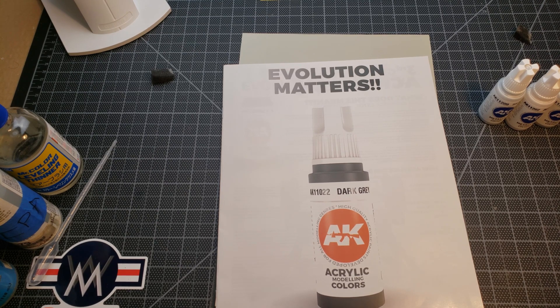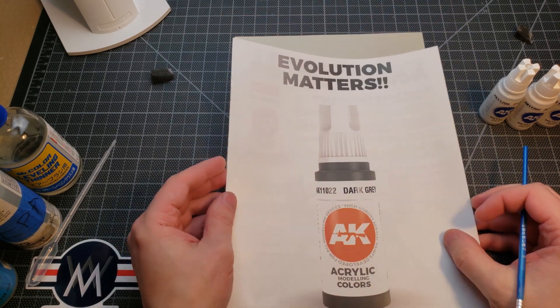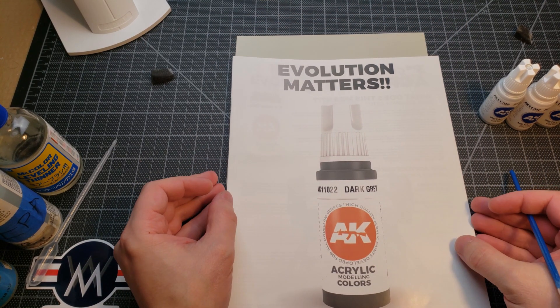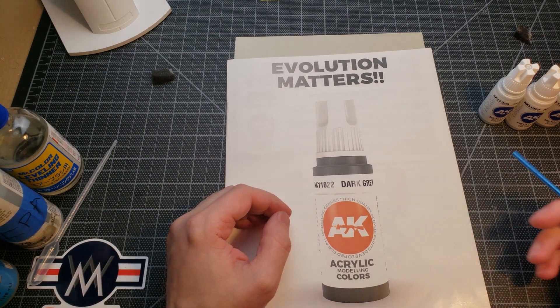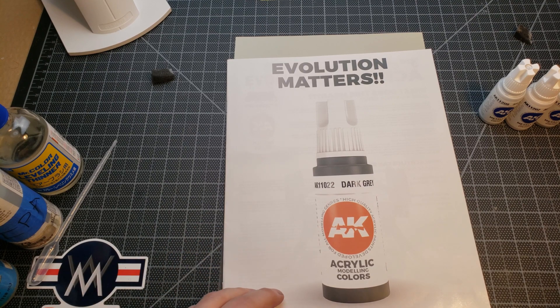Welcome, fellow kings and queens of the quarantine. Got a few things in the mail today and wanted to do a little review — a product I've been looking forward to for a while with a lot of hype. We're going to see if it lives up to it. We're going to be looking at AK's third generation of acrylics.